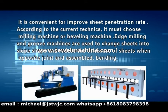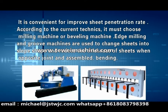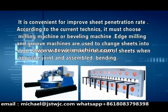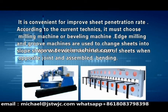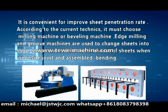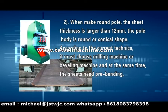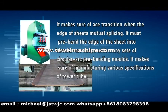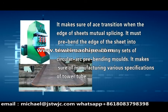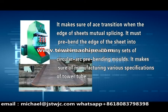When making round poles, the sheet thickness is larger than 12mm and the pole body is round or conical shape. According to current techniques, it must use a milling machine or beveling machine, and at the same time the sheets need pre-bending. This ensures smooth edge transition when manually splicing sheet edges. The edge of the sheet must be pre-bent into a circular arc shape using many sets of circular arc pre-bending molds, ensuring manufacturing specifications for tower tubes.